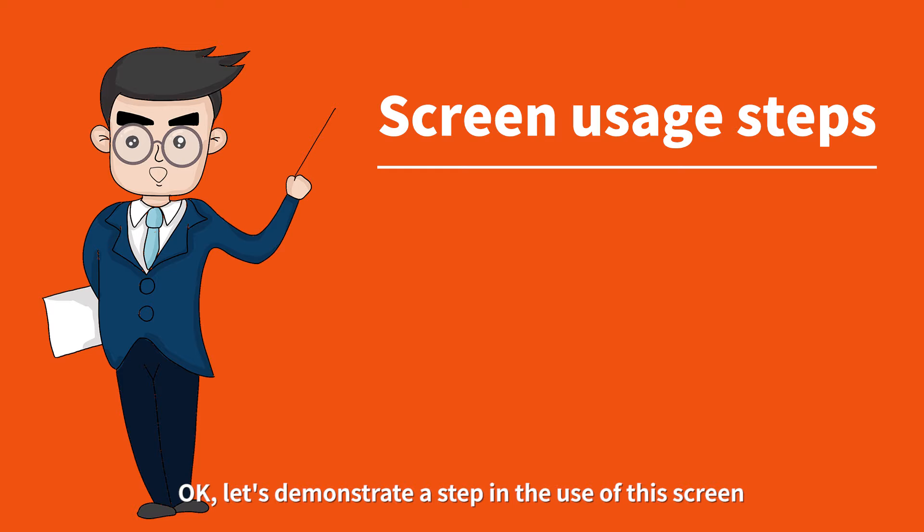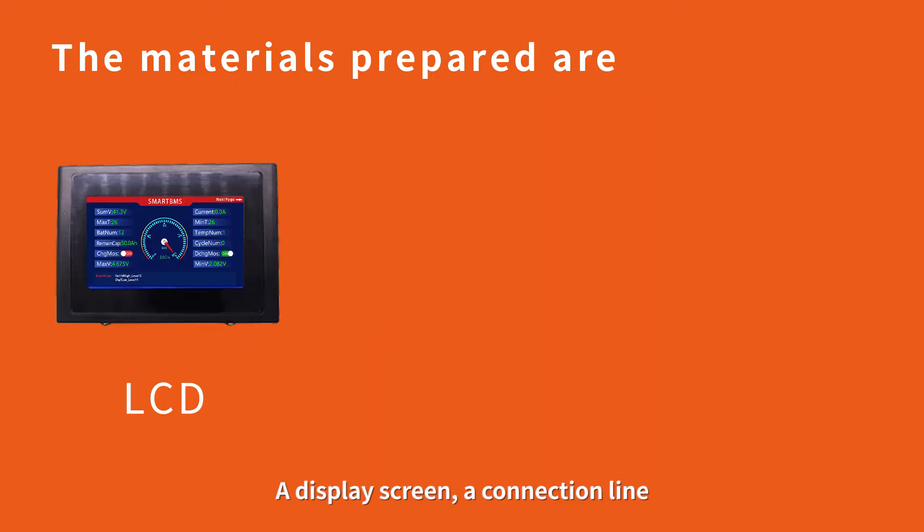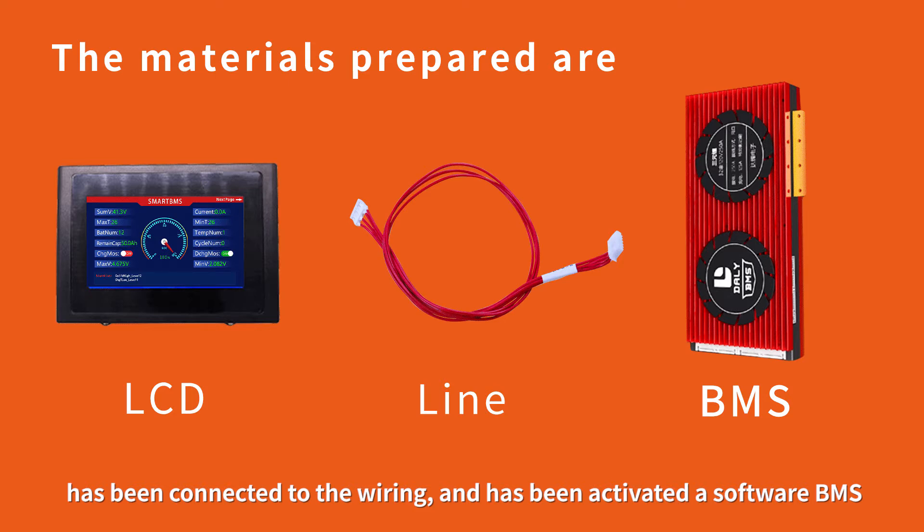Let's demonstrate the steps in the use of this screen. Before the demonstration, what materials do we need to prepare? A display screen, a connection line that has been connected to the wiring, and an activated software BMS.